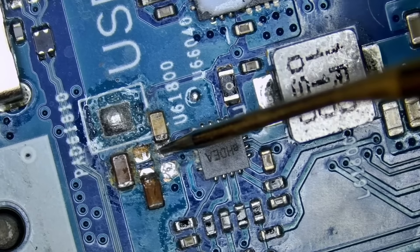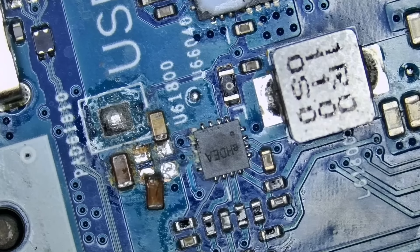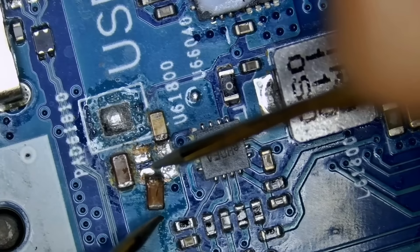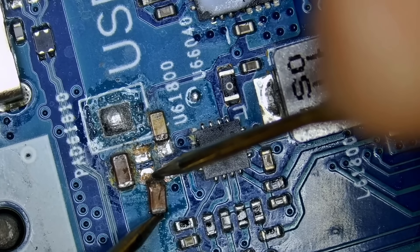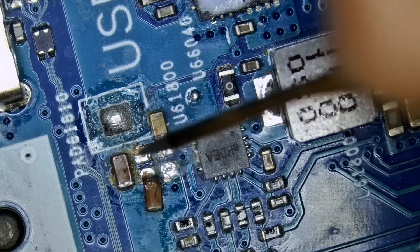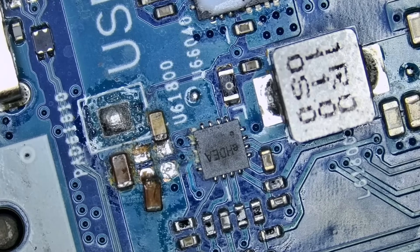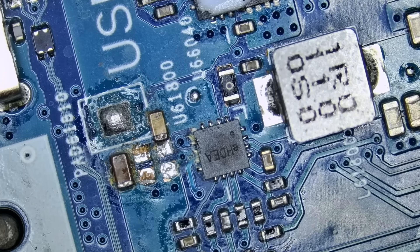That's ground, and the short is gone. So this guy is problematic. If we measure it from here to here — without that guy flying to the ninth dimension, because he can snap at any time — zero ohms. That's the bad guy. Say hello to the bad guy. Now you can say goodbye to the bad guy.